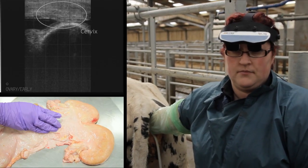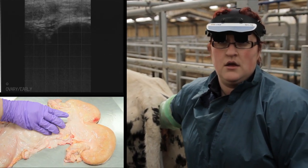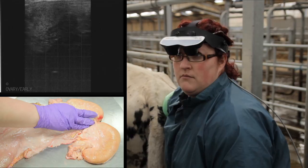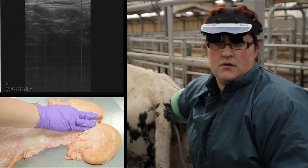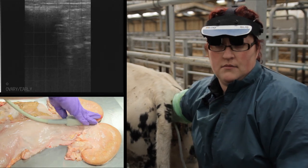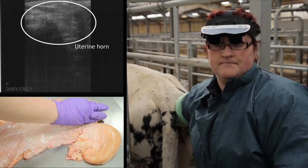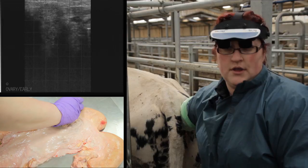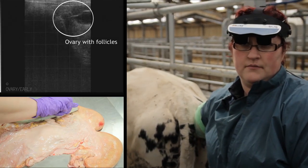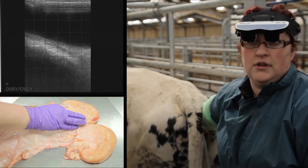In this cow the uterus is located very nicely within the pelvic canal, so I won't need to do that. What we'll do now is locate the cervix again, move slightly cranially — or forward — within the cow, always keeping good contact. Then we can travel up one horn up to the ovary and rock side to side to evaluate the ovarian structures.